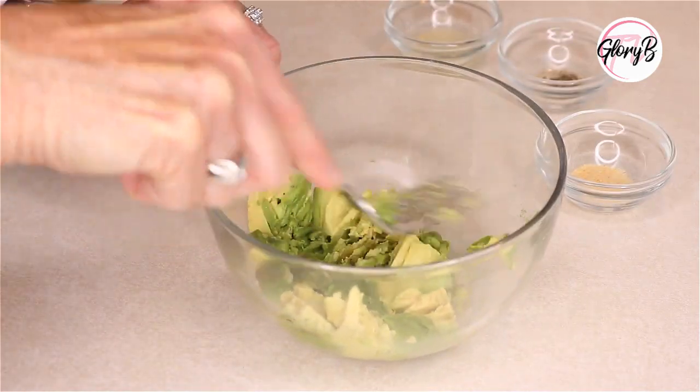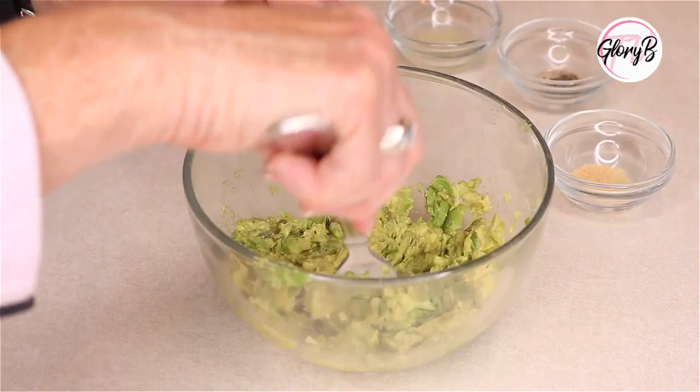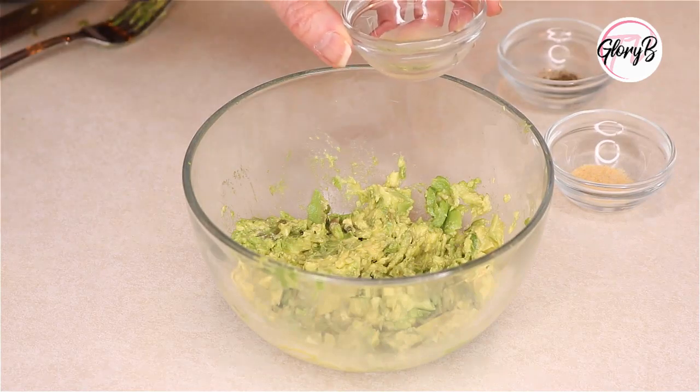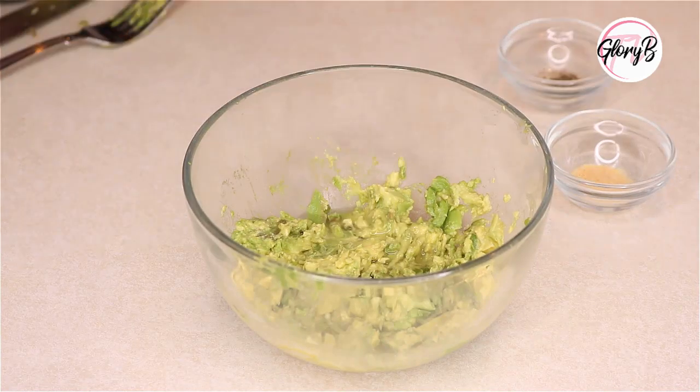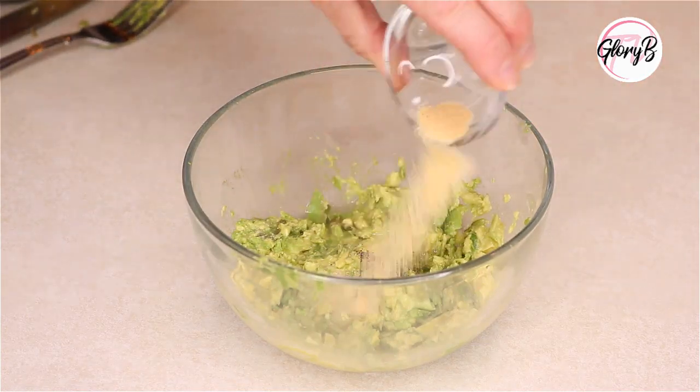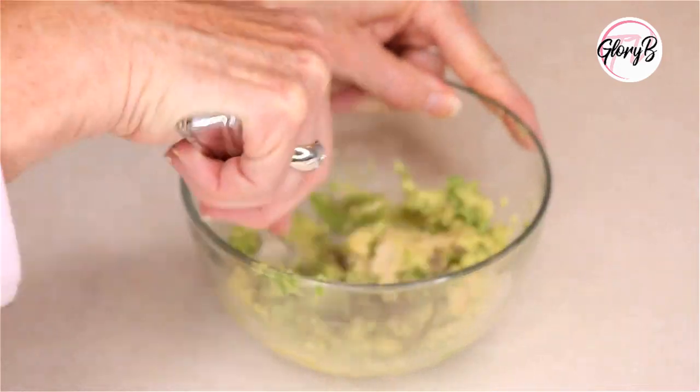You might like it kind of chunky or you might like it really creamy — it's all up to you. Next, for this particular small recipe, I'm going to put in a half a teaspoon of lemon juice, one eighth of a teaspoon of pepper, and a quarter teaspoon of garlic powder, and then stir.